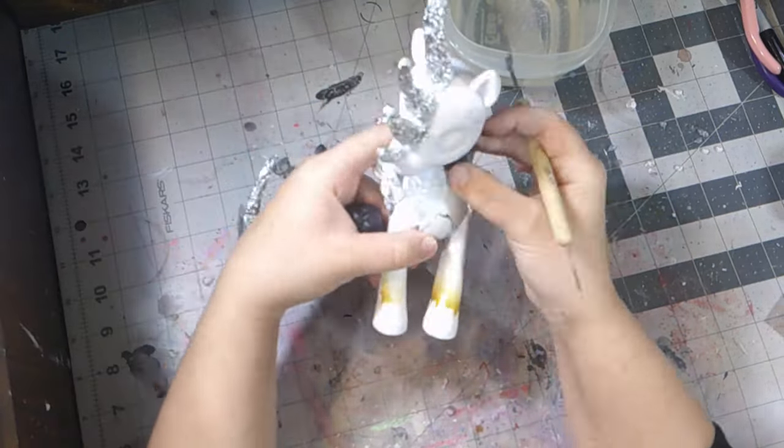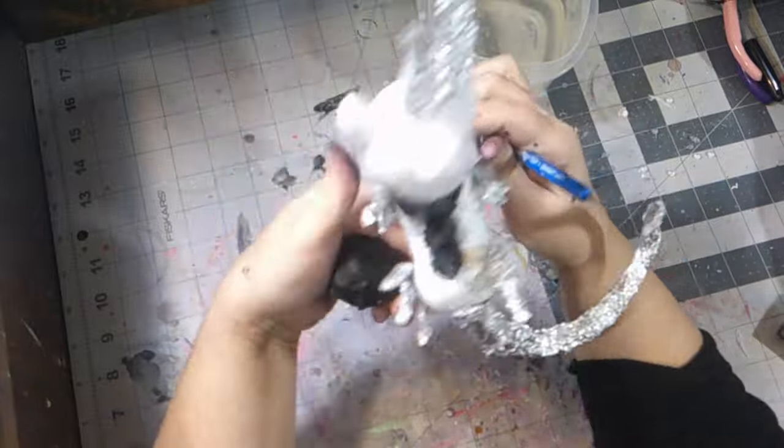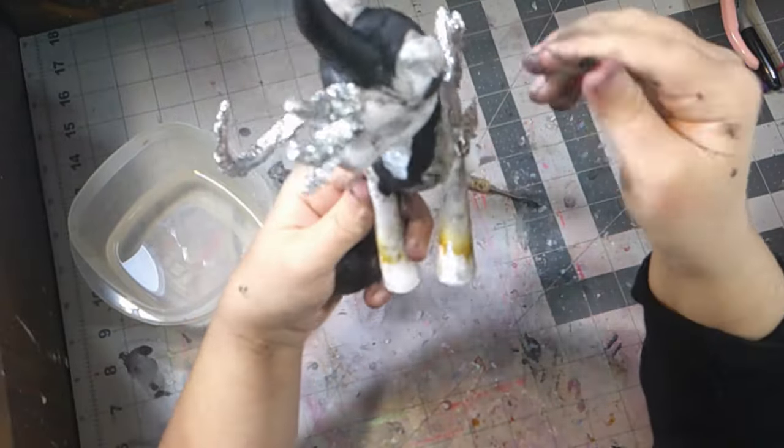By accident I got this one — I didn't want it, but I'll still use it because the epoxy is still pretty good. The first part of the sculpture is to block out the shape of the figure and to make sure that the tail stays in the spot I wanted.